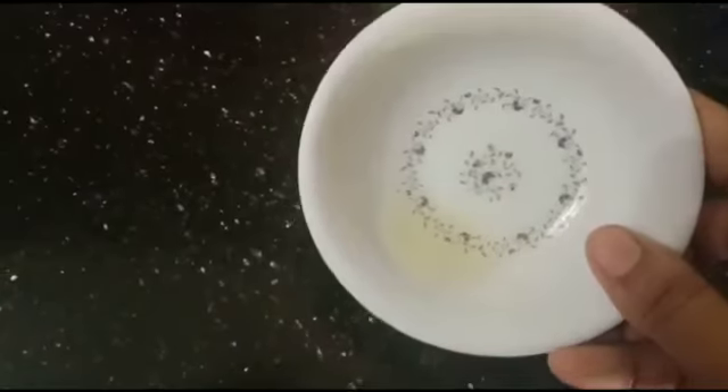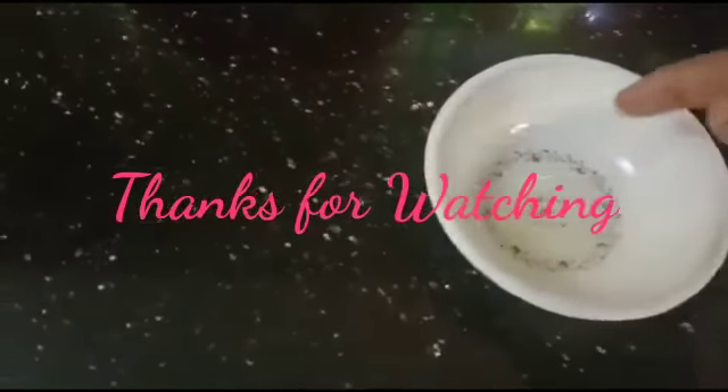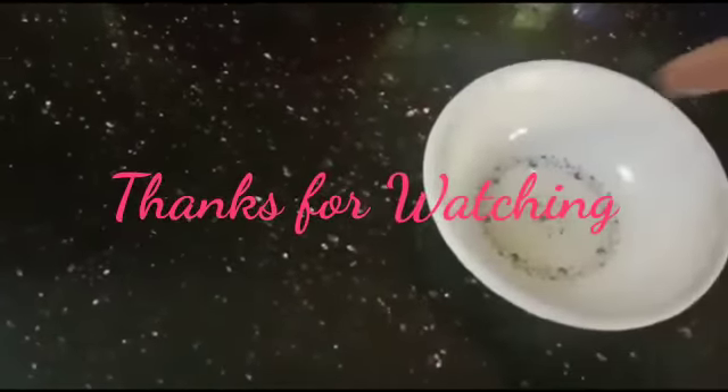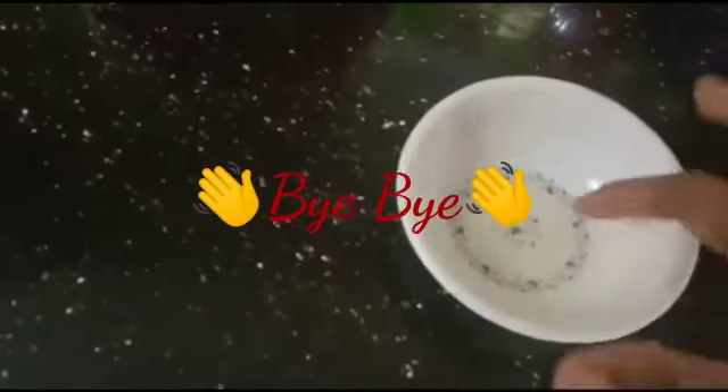If you like this video, please like and comment. If you like this video or subscribe to our channel, please support our channel.